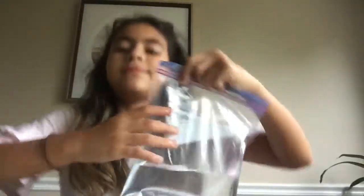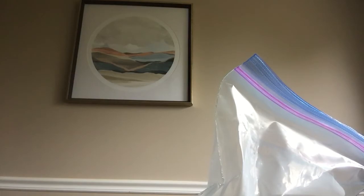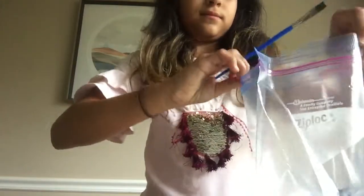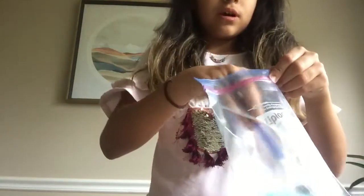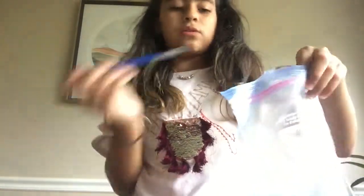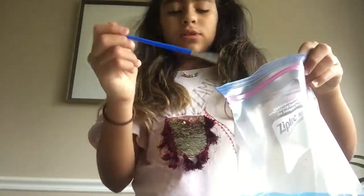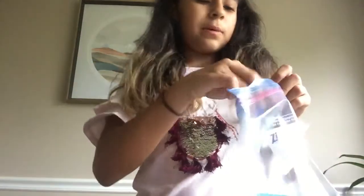I have my bag filled and now I'm going to dye the color of it. I'm going to dye it blue — blue looks nice. I don't have food coloring so I'm using watercolor paint. You can also use food coloring if you have it. I want it a little darker, you know, just a little darker.